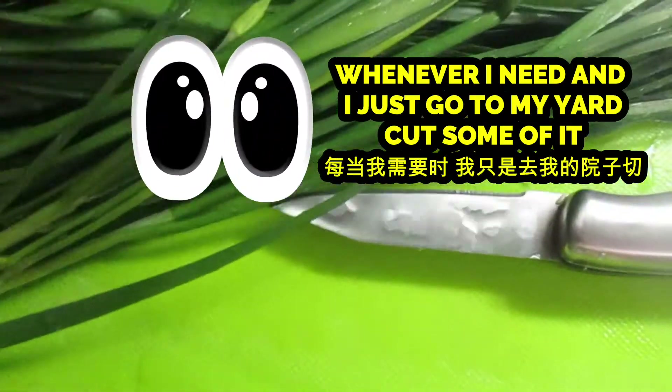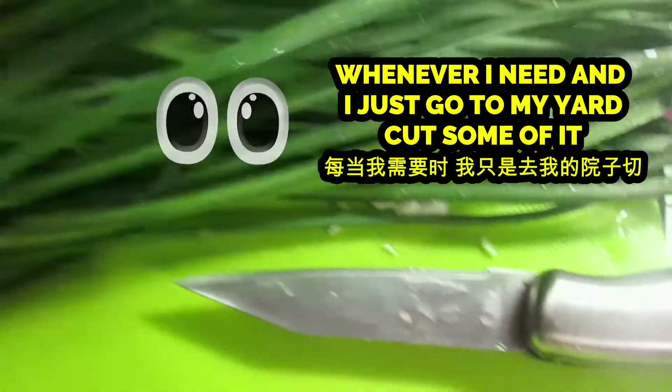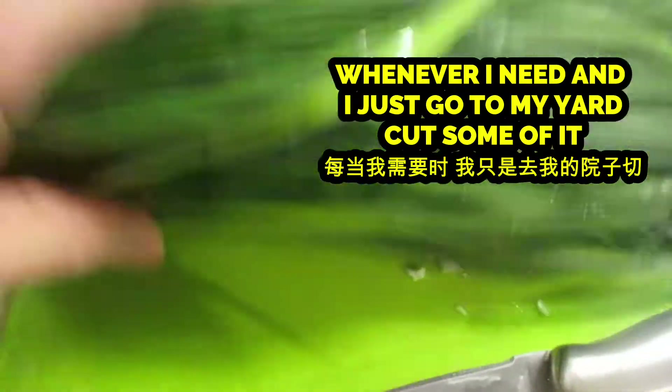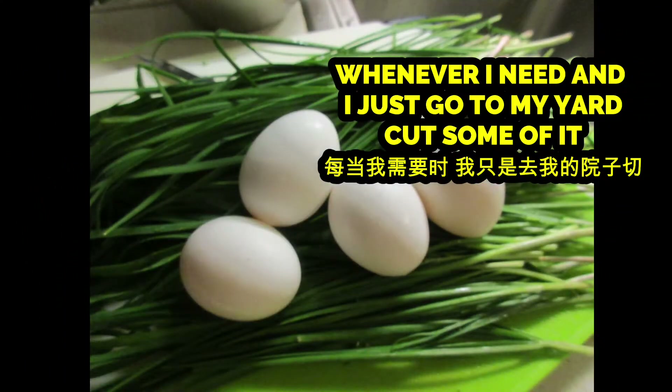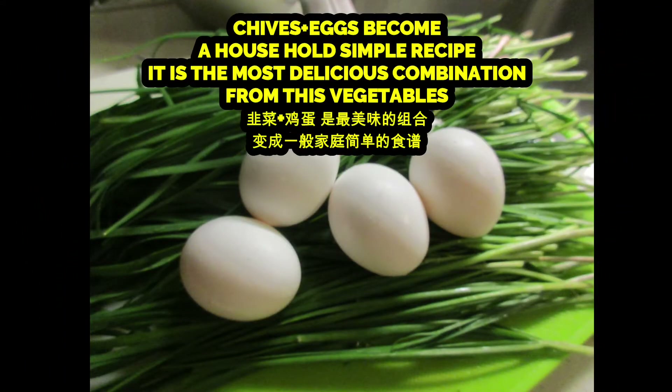So these are the chive I just got from my garden. I washed it, and now I'm ready to cut it and then cook.